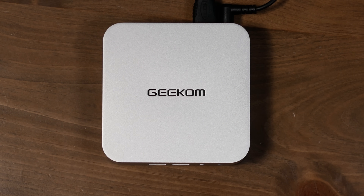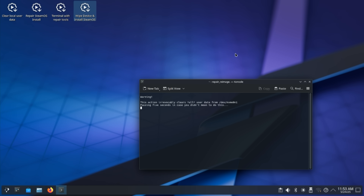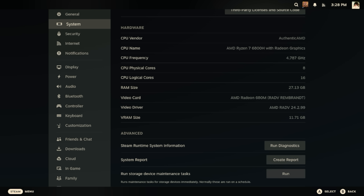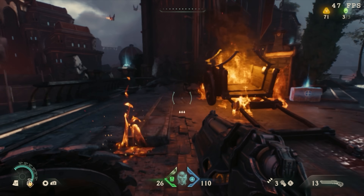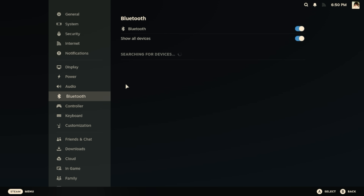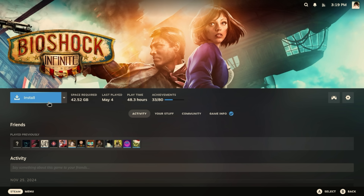Next up is the Geekom A6. I reviewed this device a few months back and it was quite impressive. Installing SteamOS was very simple here as well, however it took several minutes to install versus the literal seconds it took on the Legion Go S. It has the Ryzen 7 6800H with a Radeon 680M GPU and 32GB of RAM. Doom: The Dark Ages was a bit all over the place, but otherwise most games just seemed to work. Bluetooth did not seem to work on the Geekom A6 until I downloaded the available SteamOS update. After the update, everything seemed to work just fine. I also noticed some games refused to start installation for some reason, but after the update that seemed to have subsided.